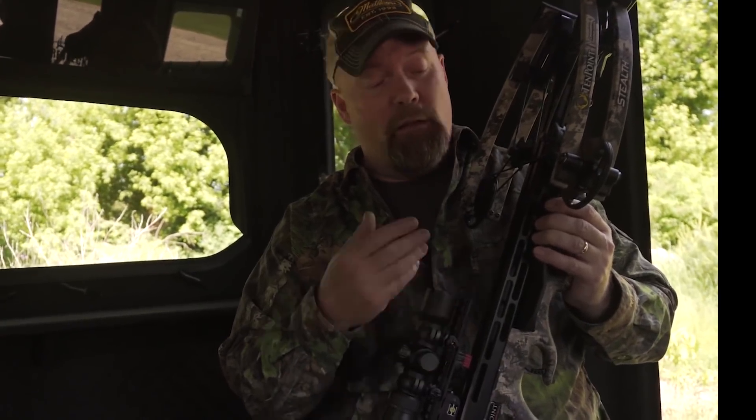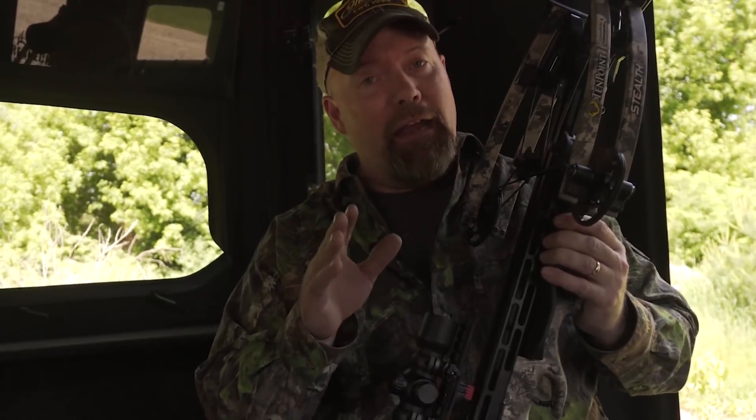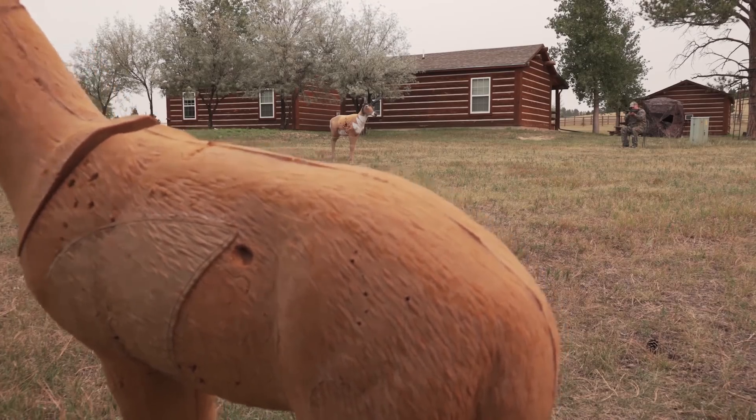You might have read my blogs or columns where I say I'm an equal opportunity deer hunter — all I mean is I love deer hunting no matter what's in season, whether it's a crossbow, regular bow, shotgun, muzzleloader, or rifle. Today I'm hunting with a crossbow, and these are not guns. Some people call them cross guns, but they are bow and arrow. Yes, it delivers by a different means, but it's still sending an arrow and you have to have proper shot placement to kill a deer.